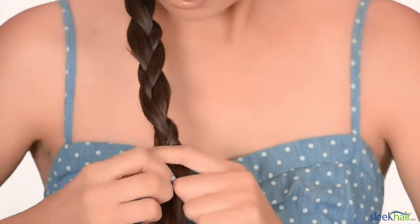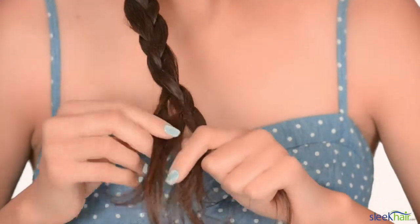Once you've finished braiding, you're just going to take the same elastic that you used for the twist and secure your hair.